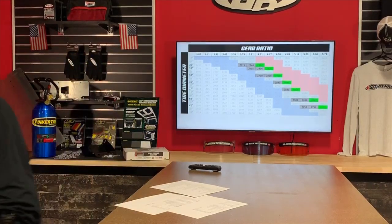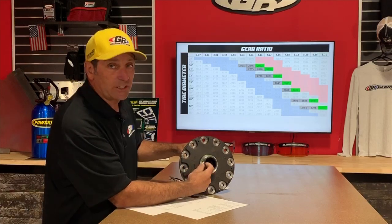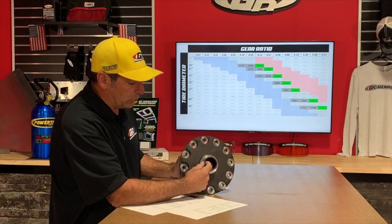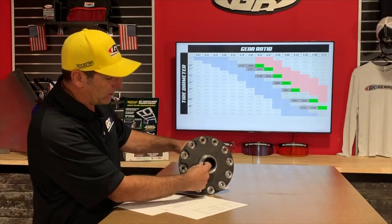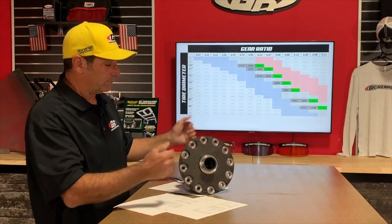Mike Stewart asks about the spline count on the Curry 44 high pinion — those are 33 spline. On the Dana 44, if you go to 35 spline the carrier bearing area gets too thin. Under extreme load when the gears are fighting each other, that thin area is no good. You can't go too crazy on spline count because you're limited by the size of the bearing allowed in the carrier. On a 70-series carrier there's maybe only 3/16 inch of material left — not a lot of meat.